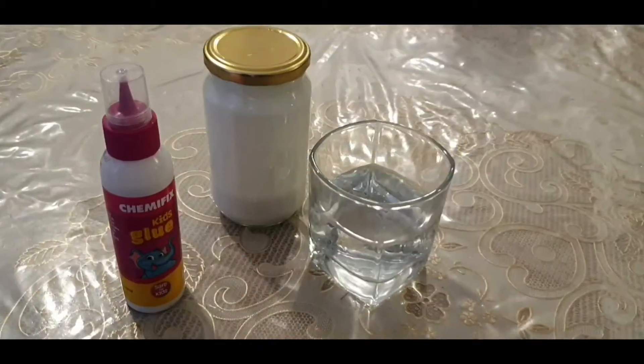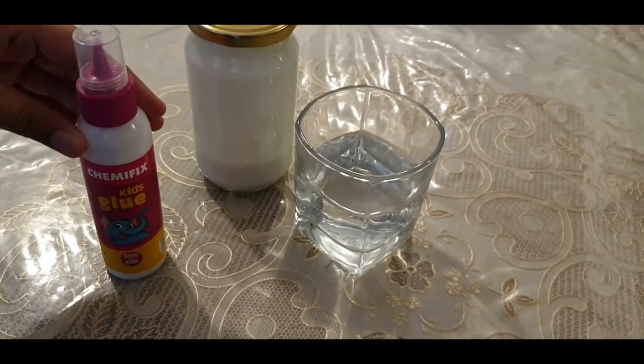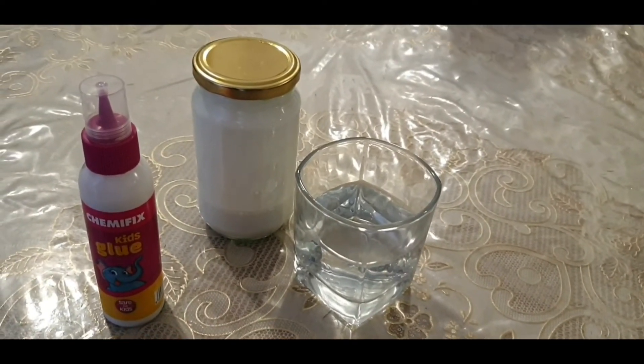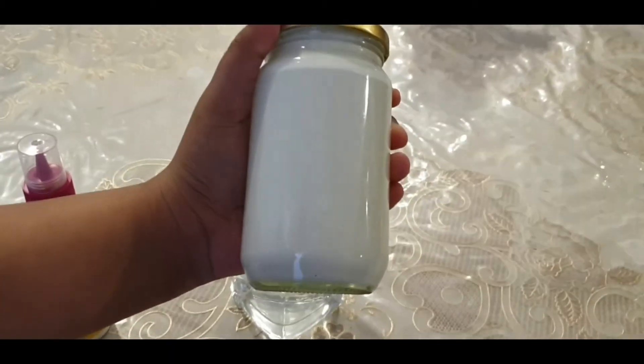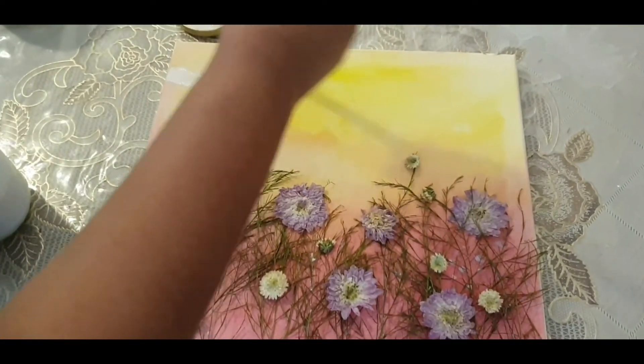Now to seal it, we are going to make some Mod Podge. For your very own Mod Podge, you need 100ml of Chemifix and 50ml of water. Pour it into a jar and shake it well, and there you have it — your own Mod Podge.